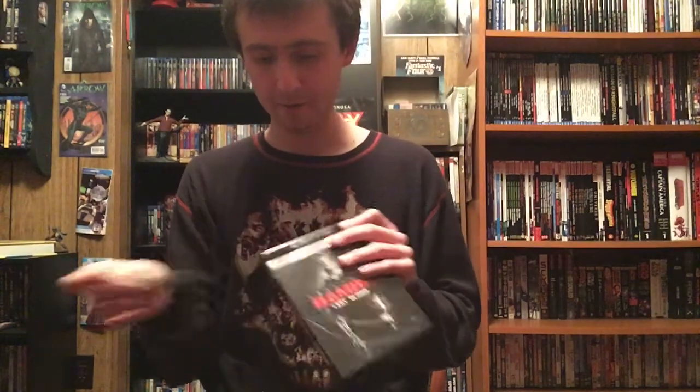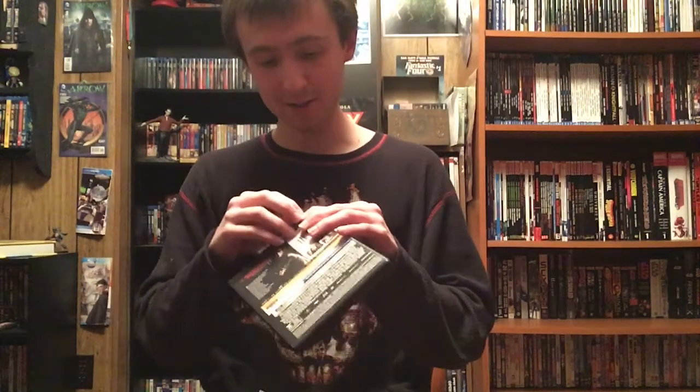I'm gonna get this tape off. I haven't seen a lot of releases actually do this recently, so it's kind of different. Almost got all of it — there we go. Let me move all this tape to the side.